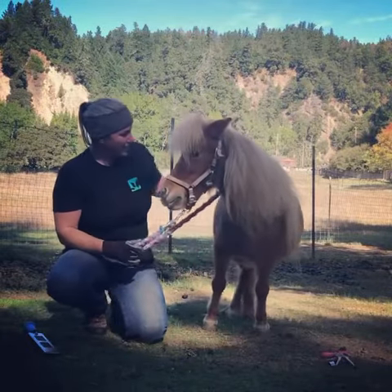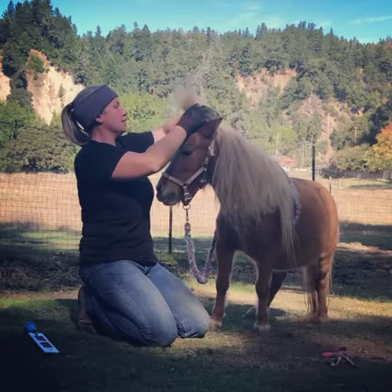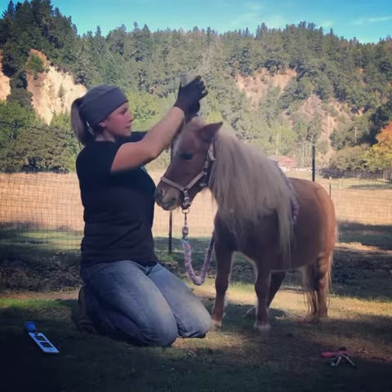Good girl! Okay, we're gonna try something. This is bonus content.